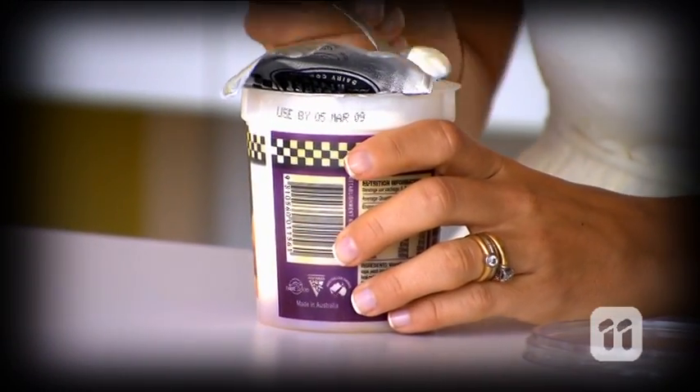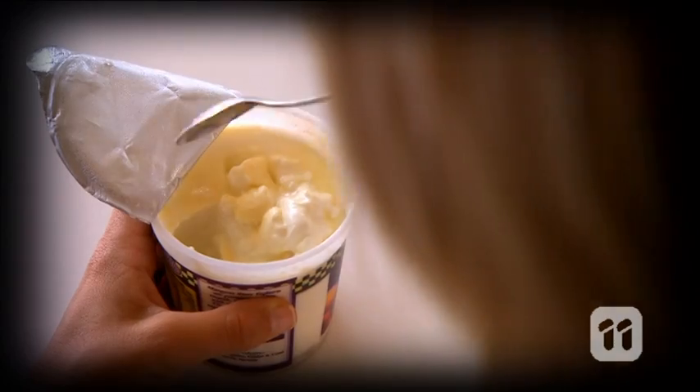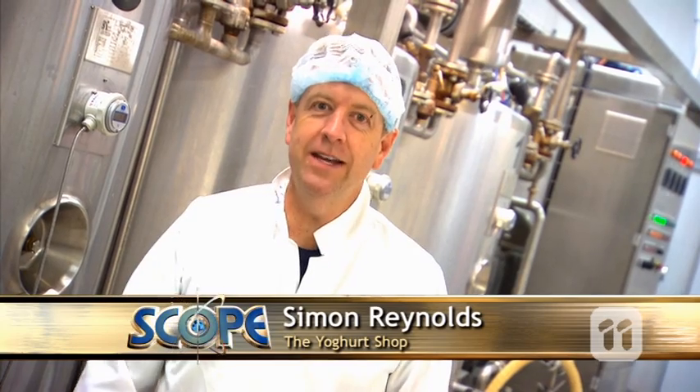On today's menu is a food that starts with Y, made from dairy that you've probably eaten before. It's yogurt. My name's Simon and today we're going to show you how we get milk and turn it into a great, healthy, simple, yummy yogurt.